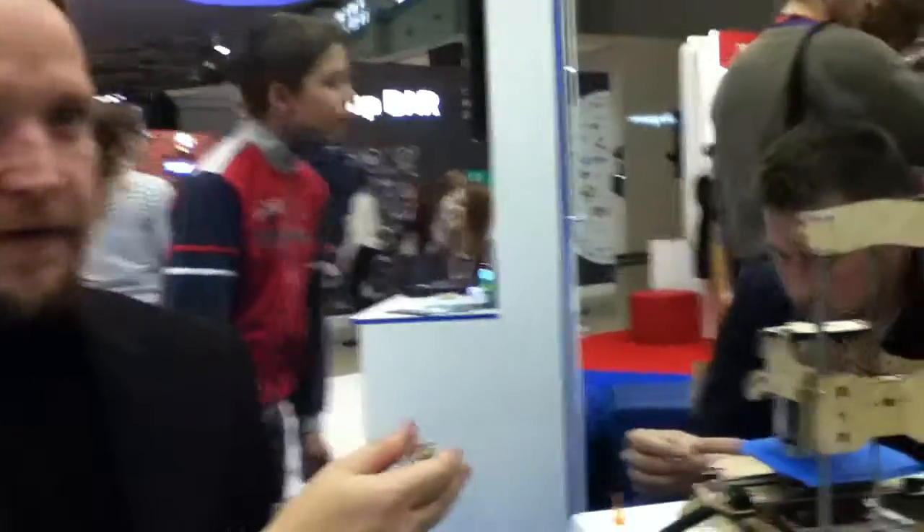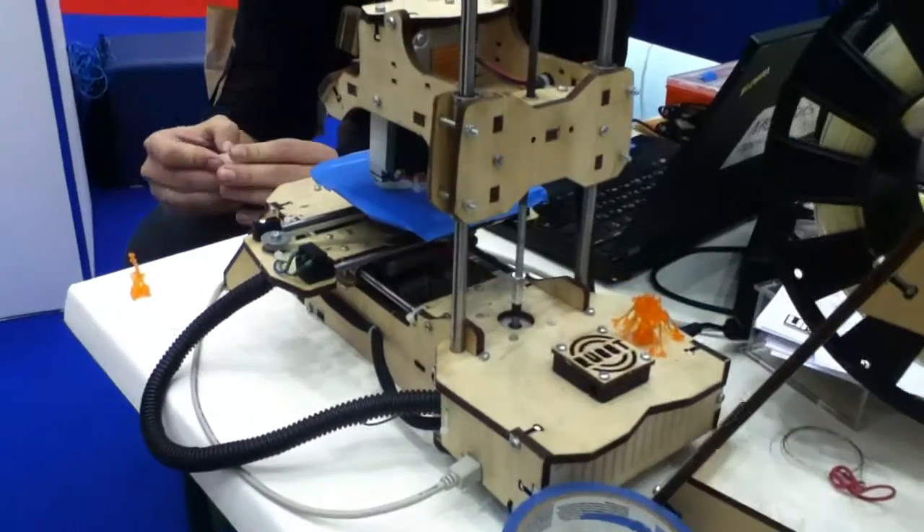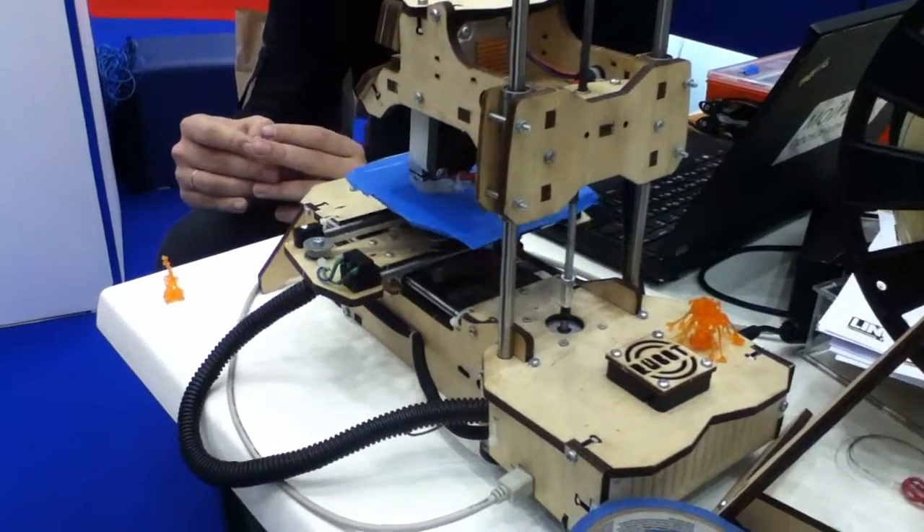Do they all come disassembled or are they assembled? They come assembled. Have you considered selling them as kits that aren't assembled? Yes, we're thinking about making kits and doing some Makertons. You can make a Hackathon where the product is software, and a Makerton where the product is hardware. Like this Roboton with a 3D printer — this is also our project, a 3D printer with a self-assembling kit, priced at about $400.